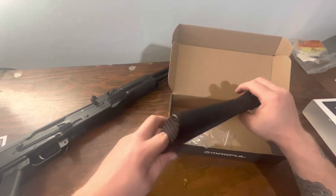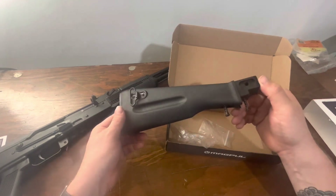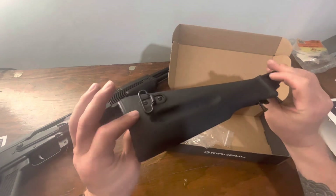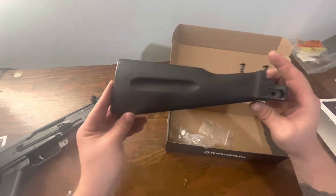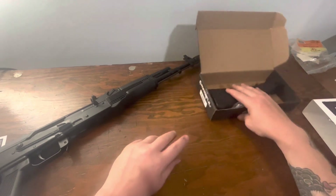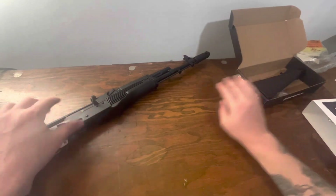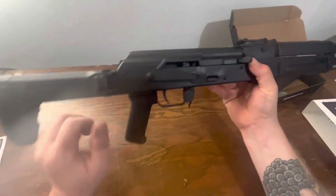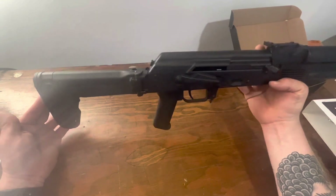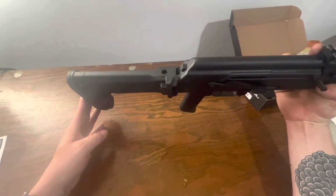I don't know — I'm definitely going to keep it. It's not the only stock I've kept. Maybe I'll throw it on another rifle someday where it would be a marked improvement. But for my build, I'm going to put it away and keep it in storage. For what I'm planning with this rifle, I definitely like the look and I think it'll serve me well. Thanks for watching — let me know what you guys think.